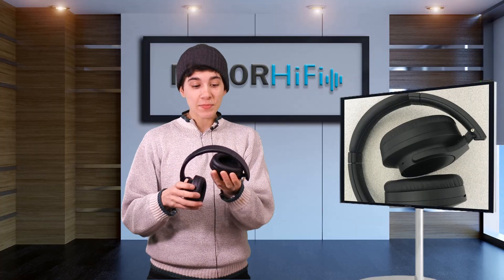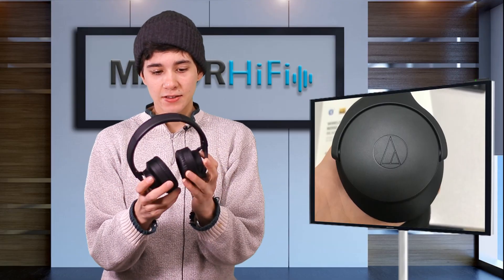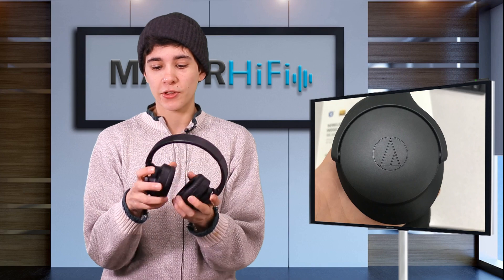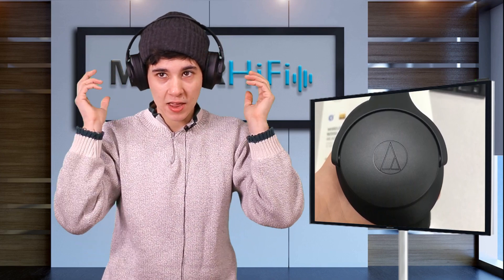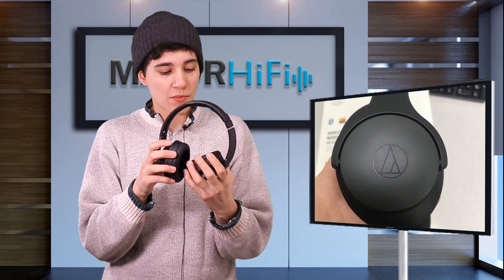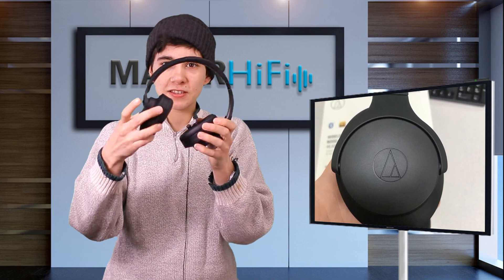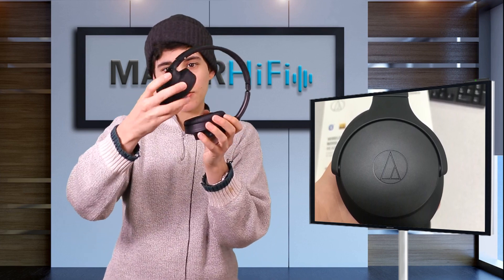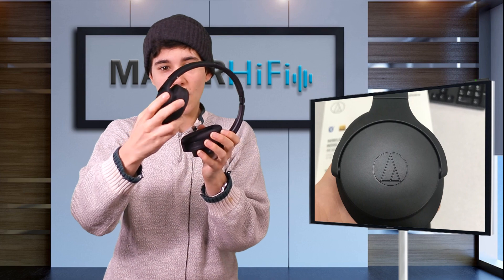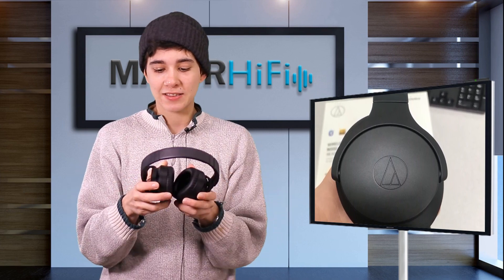Additionally the headband actually folds, so these are super portable. The ear cups are a great size — pretty manageable, they don't feel super bulky. They feel good on my head and I like the shape of them overall. One nice feature is that these ear cups really rock in the yokes pretty well, so they can fit different shaped heads and that sort of thing.